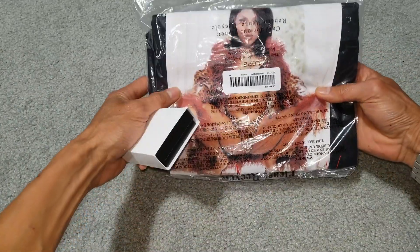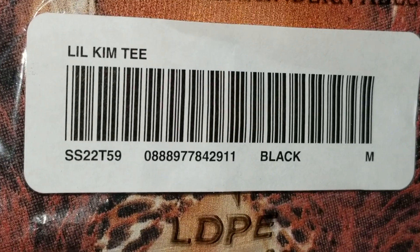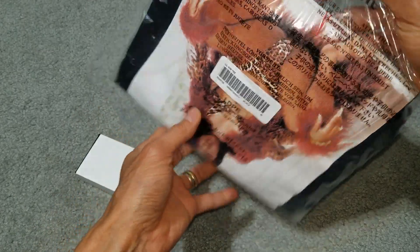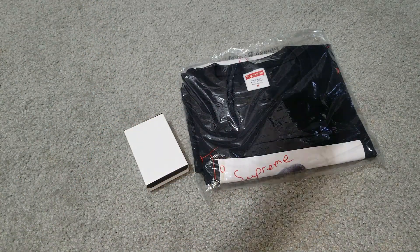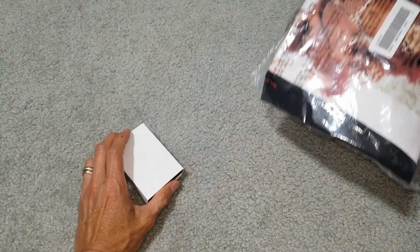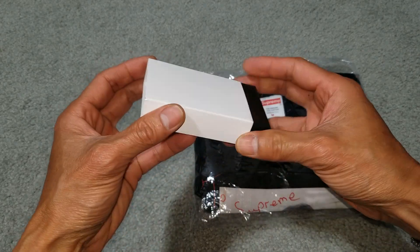So this is the Lil' Kim item right here, it's upside down. Let me check the package for my sticker. Somehow this time I did not get any sticker or box logo, which is kind of a disappointment. Anyway, let's go ahead and open this up.